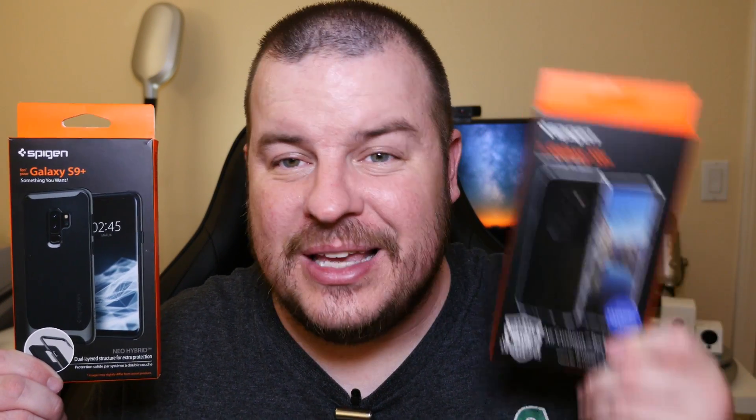So there you guys go — the Ultra Hybrid and the Neo Hybrid cases by Spigen for the Galaxy S9 Plus. I personally preferred the Ultra Hybrid, which is the see-through case. I liked it — it felt instantly good in my hand.